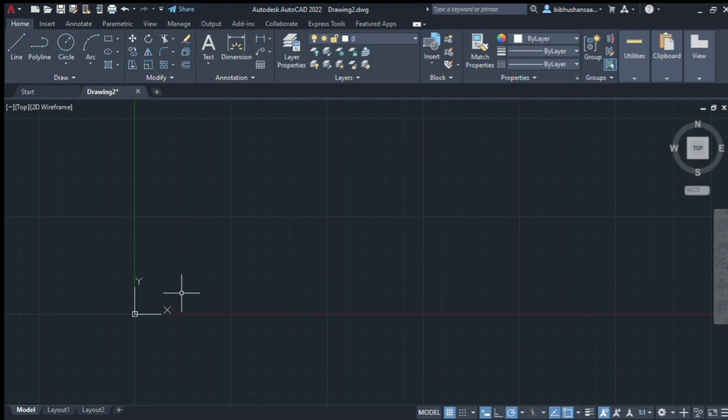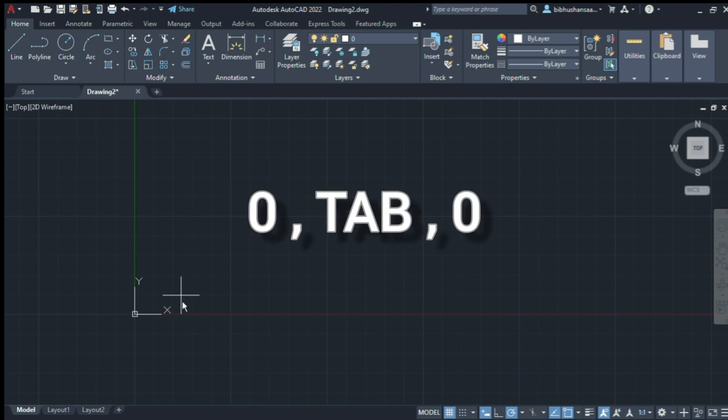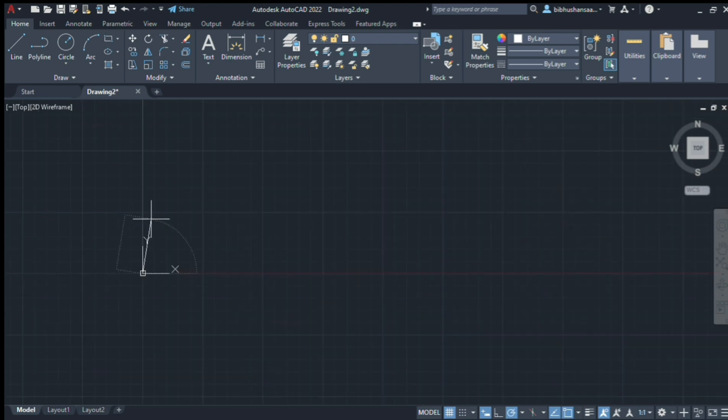Now let's start. In the line, specify points: 0, tab, 0. Enter. First, you can check the units — put 297.